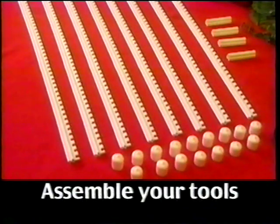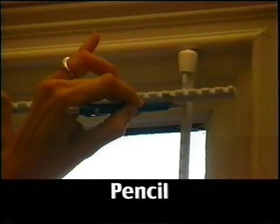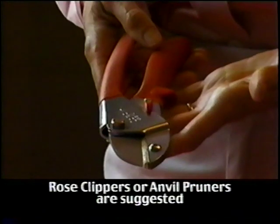Next, make sure you have all the necessary tools handy. This includes a tape measure, a pencil or some other means to mark the point where you will cut your rods to size, and a pair of sturdy clippers. Do not use scissors. Rose clippers or anvil pruners work best.